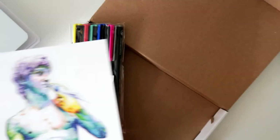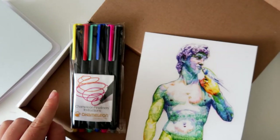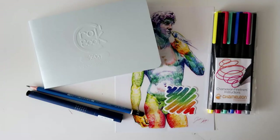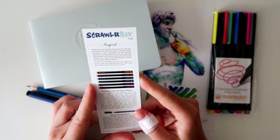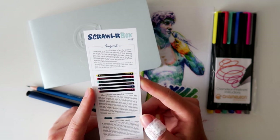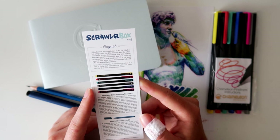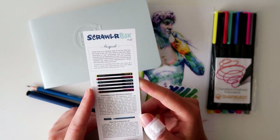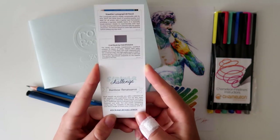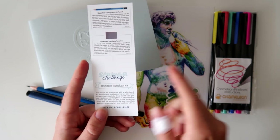I've never actually done art just with color liners. It's going to be interesting, and I guess we're all doing it in the sketchbook as well. Does this count as Inktober? This is for August - I always get them at the end of the month, so I'm a month behind every time. The Scrawlrbox challenge is Rainbow Renaissance, which makes sense when I see this.